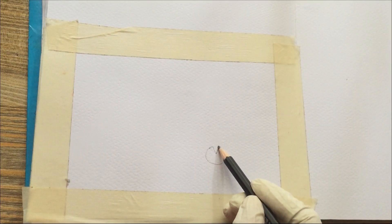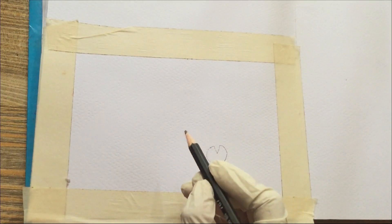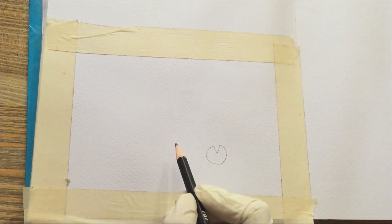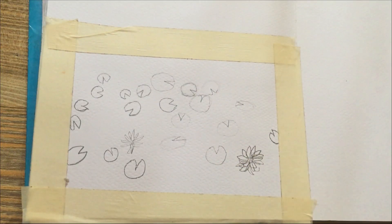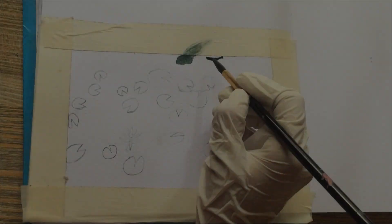Hi everyone, welcome to my channel. Today I have something truly special to share with you. I recently completed a watercolor painting of a pond, and I can't wait to take you through the entire process. So grab your brushes and paints, and let's dive right in.